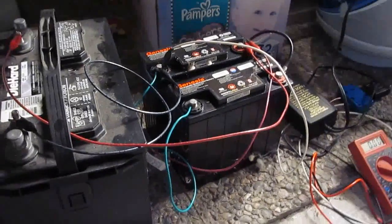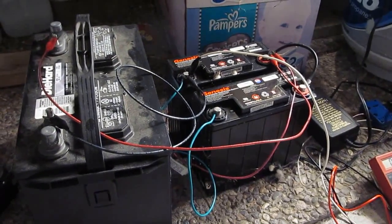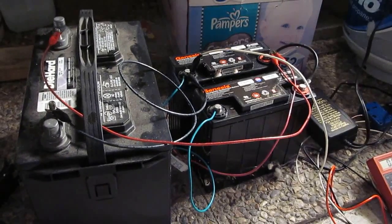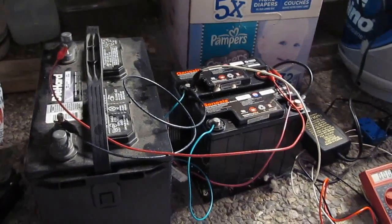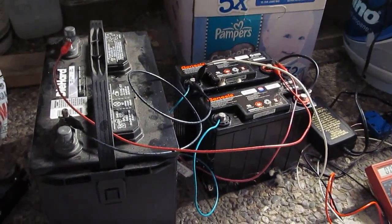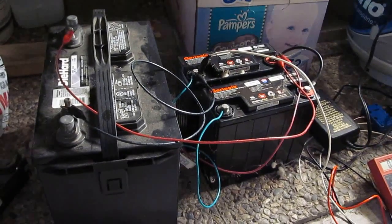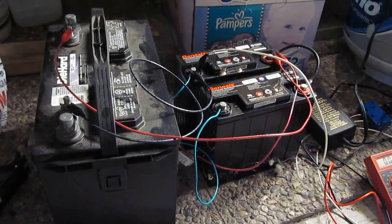But here's the thing: if you want to buy batteries like this at a store like Walmart and you don't have a dead battery to return, they will charge you a core charge of $15 per battery. So it's a good thing to save these dead batteries in case you need to buy new ones for your project — without a core return, you'll be charged an extra $15 each.